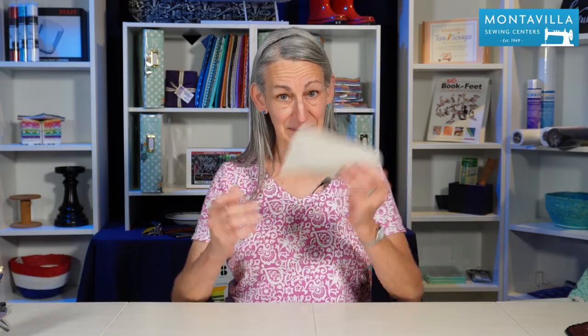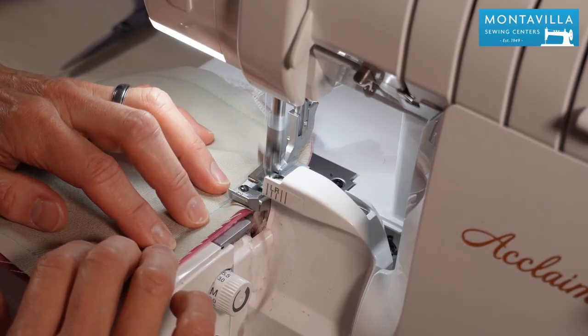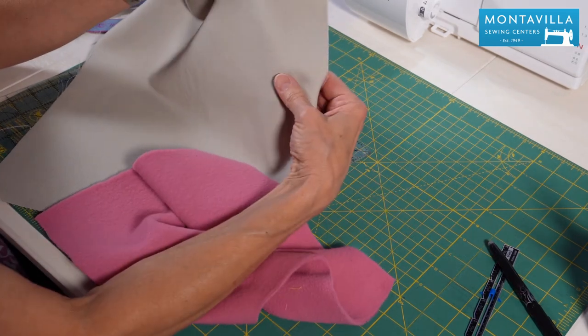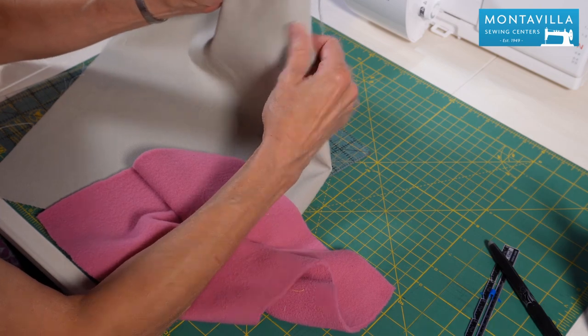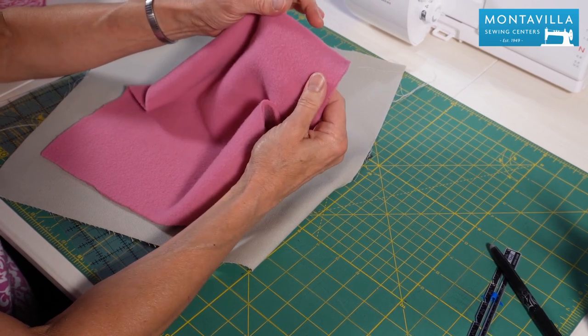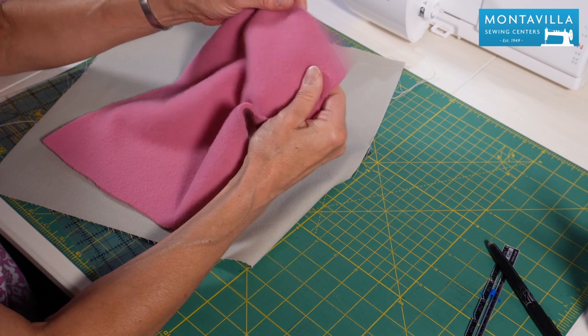Hi, I'm Karen. We're here at Montevilla Sewing Center, and today we're going to make a glasses case. For fabrics, we want to use denim or twill for the outside. You can also use canvas, but nothing too thick, just something nice and firm. And then for inside, we want it nice and soft against your glasses, so I'm using fleece, or maybe sweatshirt fleece, but I like this fleece.